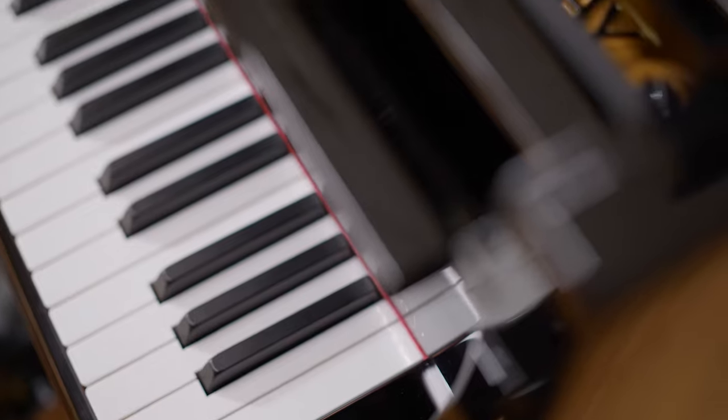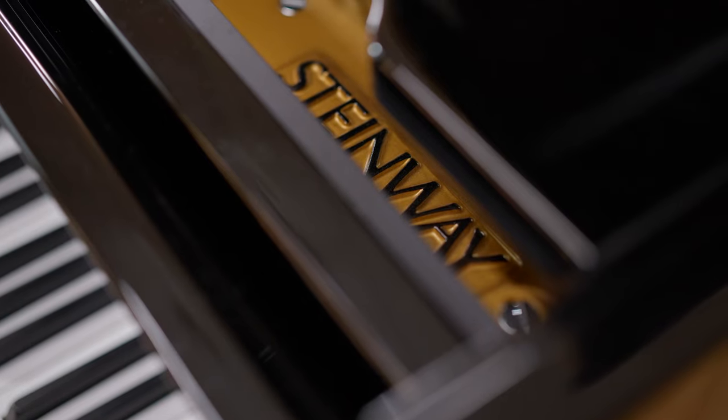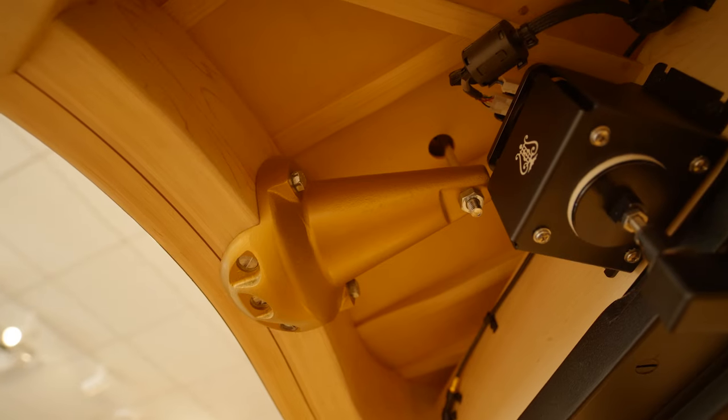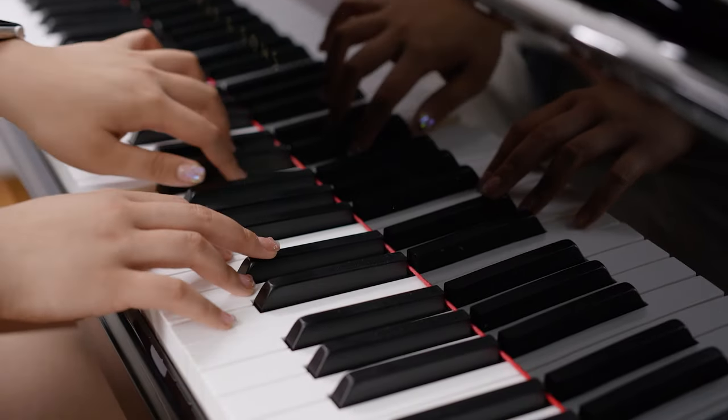The Model B is the only Steinway smaller than the Concert Grand that shares 100% of its design features: the continuous bridge, the treble bell, and longer keys than any smaller Steinway model.